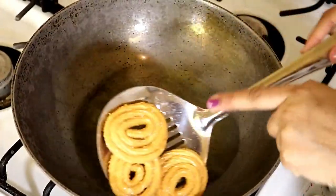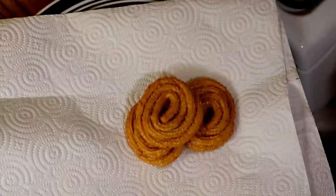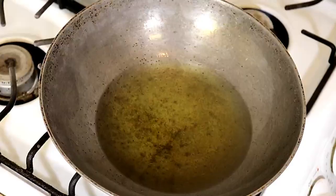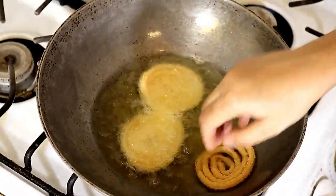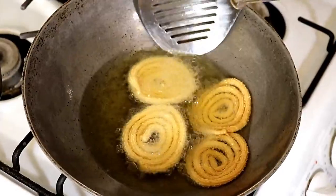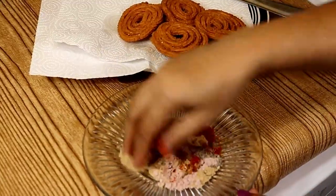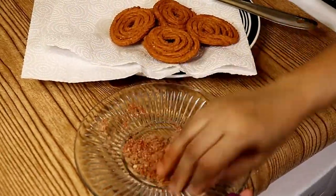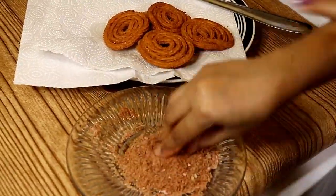They now have a beautiful golden brown color, so they are ready to take out. Remove them onto a kitchen towel or tissue paper so that the excess oil is absorbed. Keep in mind the most important thing: when dropping the Chaklis in, the flame should be at low. Once they are hot enough, sprinkle all the masalas — you have to sprinkle at that time only.